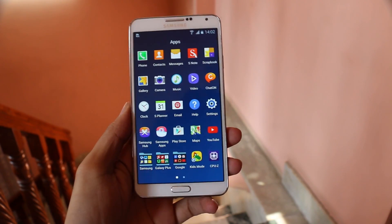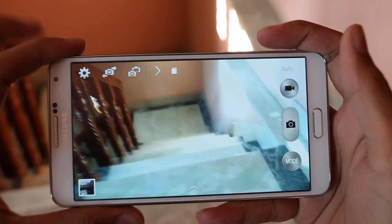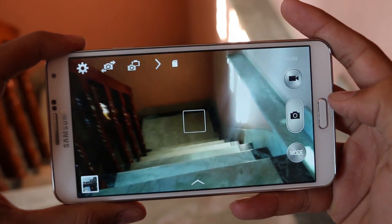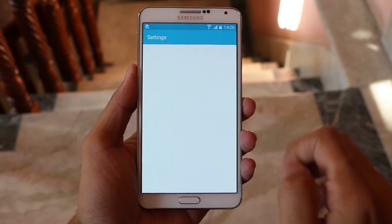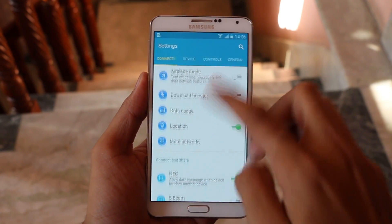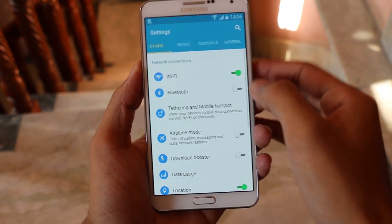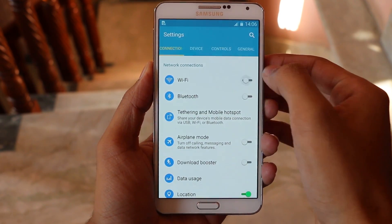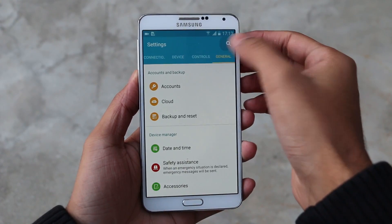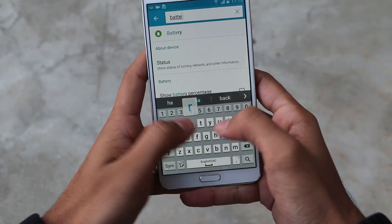The app drawer also looks slightly better and organized. When it comes to the camera, everything remains the same. Going on to the settings menu, we get a new UI with the Lollipop animation as well as the toggle switch.